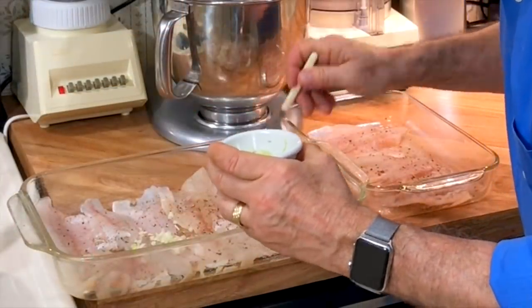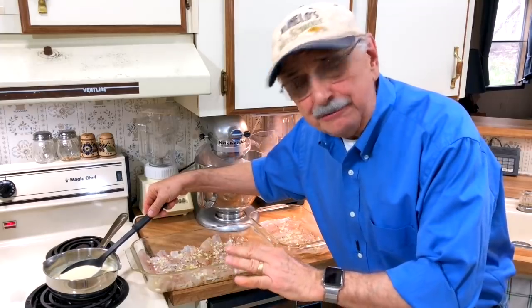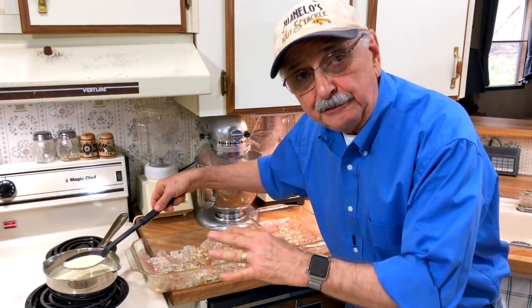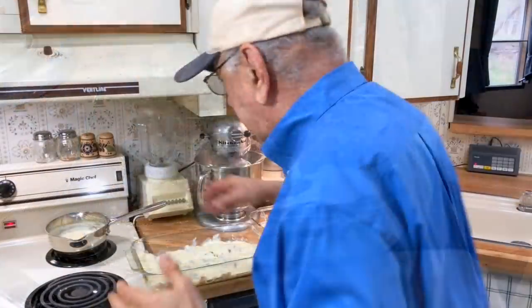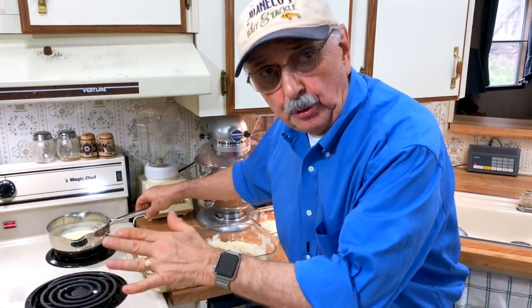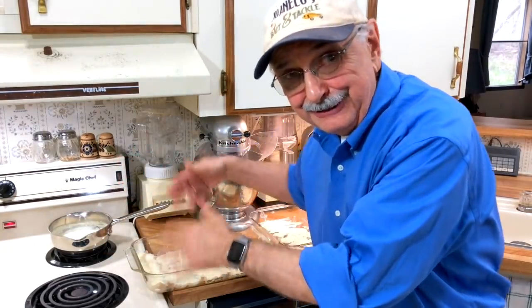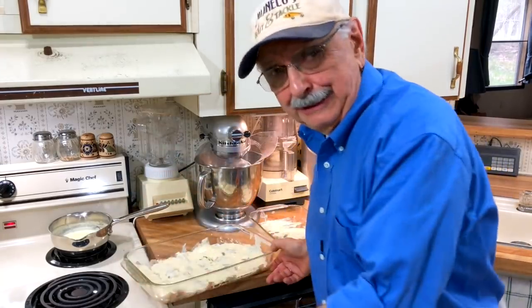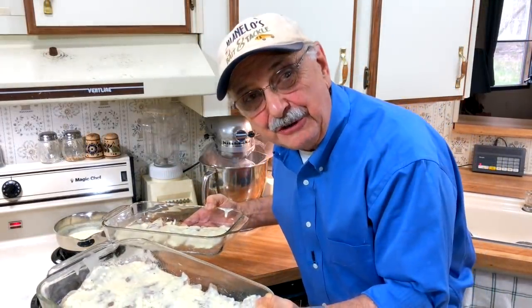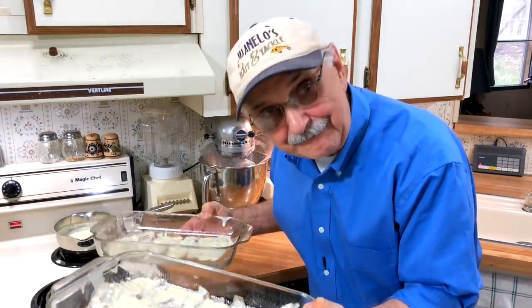Now I'm going to spoon just a little bit of our lemon cream sauce over all our fish. I'm going to bring that cream sauce back almost to a boil because I don't want to contaminate the sauce — I want to use it again, and this is raw fish. My oven is going at 390. I'm going to put these in the oven for nine and a half minutes.